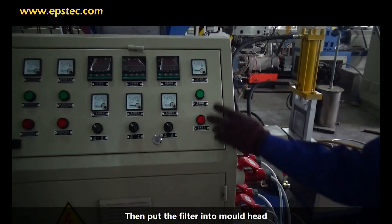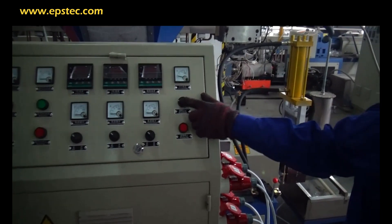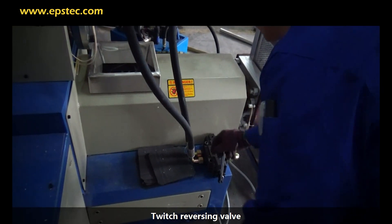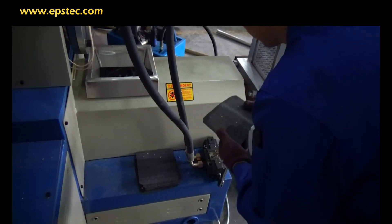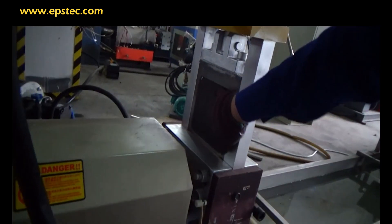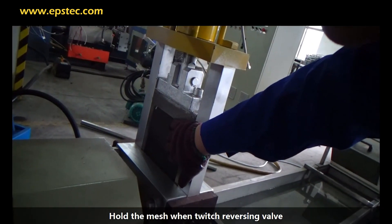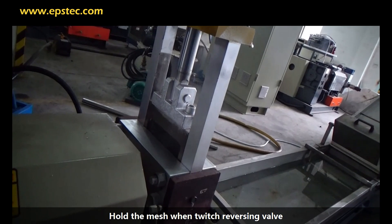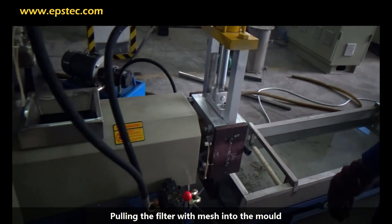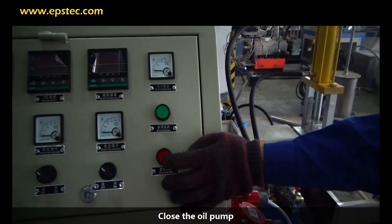Then put the filter into the die head. Turn on the oil pump switch and toggle the reversing valve. Put the mesh into the filter. Hold the mesh while toggling the reversing valve, pulling the filter with mesh into the mold. Then close the oil pump.